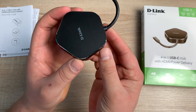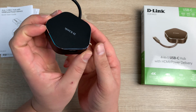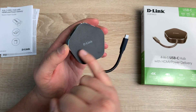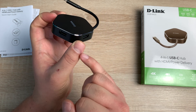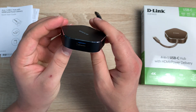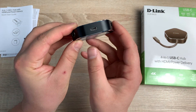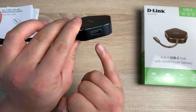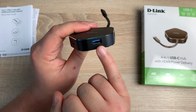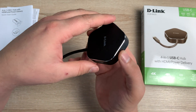First impressions: it looks really professional, sleek, and stylish — I'm happy to sit this on my desk alongside my new MacBook Pro. On the top we have the D-Link branding with a nice texturized feel, and a silver band running around it that looks really nice. The cable is quite thick and the unit is quite small. Underneath there's some retail information that also helps stop it from moving around too much. The ports are: HDMI, USB-C slash Thunderbolt, USB 3.0, and another USB 3.0 — a really handy selection.